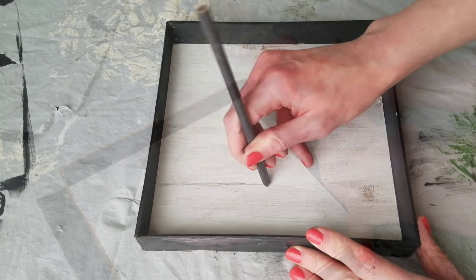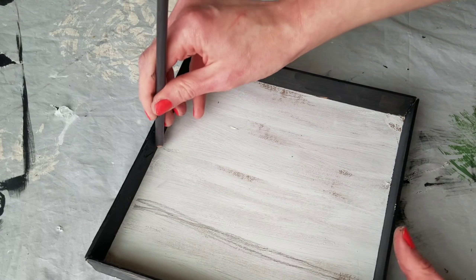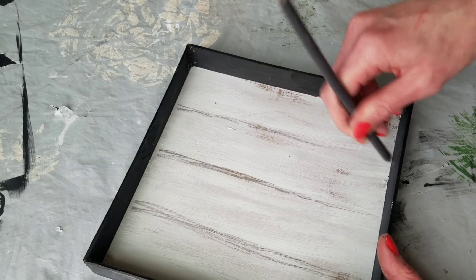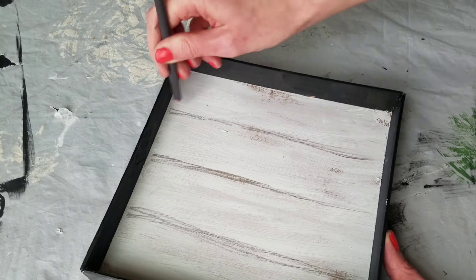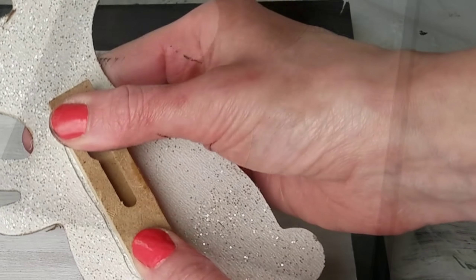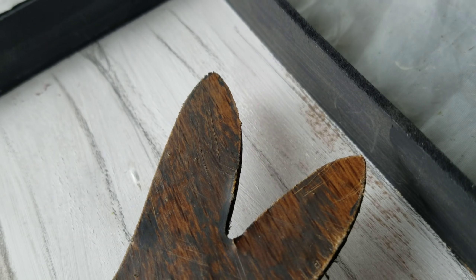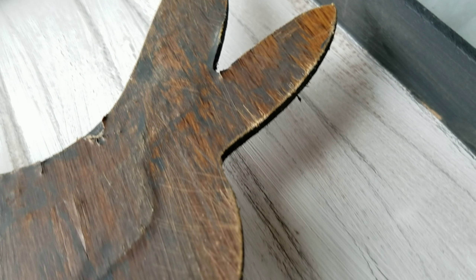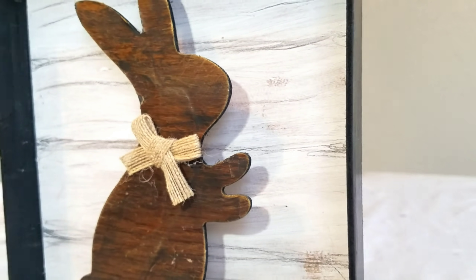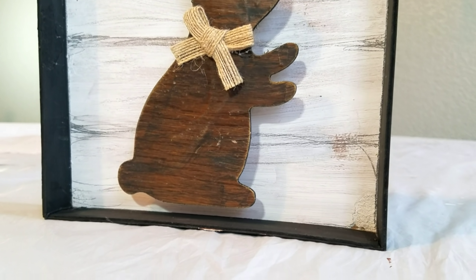I used a dab of hot glue to put the frame back together. I decided I wanted this to look more like shiplap or wood — I wish I would have done this before closing the frame, but oh well. So I'm just taking a pencil and free-handing back and forth to make it look more like shiplap. Using the rectangle, I put it on the back of my bunny with hot glue to the inside of my frame so it's like a little shadow box. I still like this DIY because it gave me inspiration for making fake wood look more realistic.